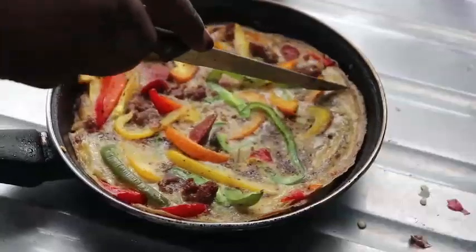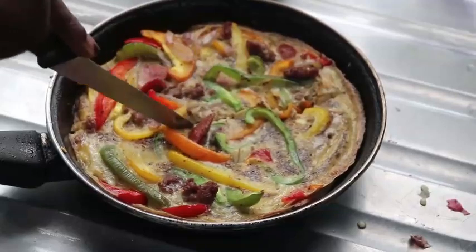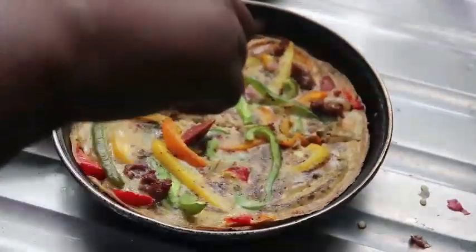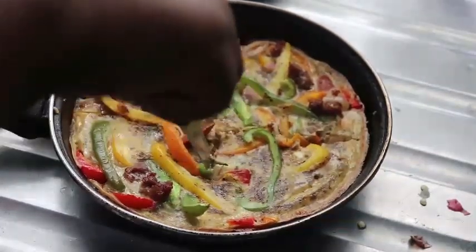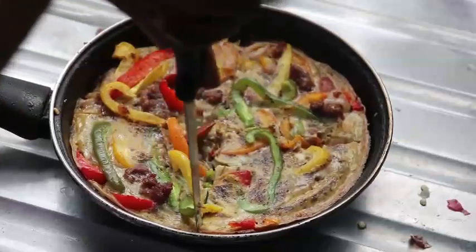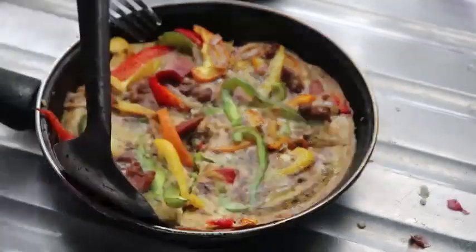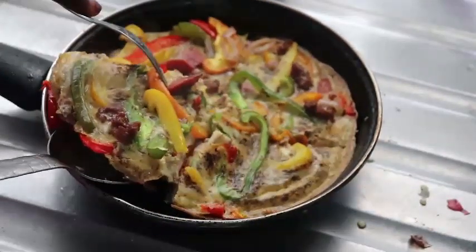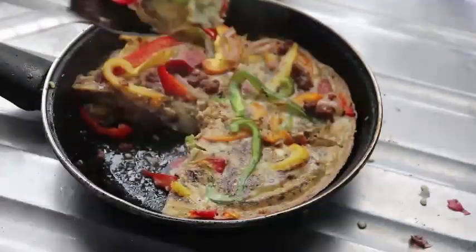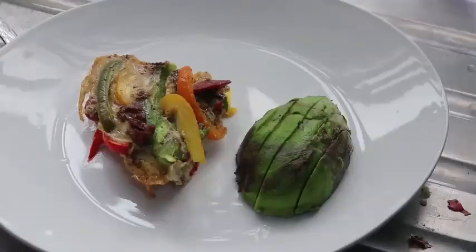I stuck my fork in it and it came out clean. This didn't look thin like a classic egg frittata — it looked like a pizza! You can cut it into any shape you want. I cut it into quadrants. This is very filling because it's packed with pork, sausages, and bell peppers.